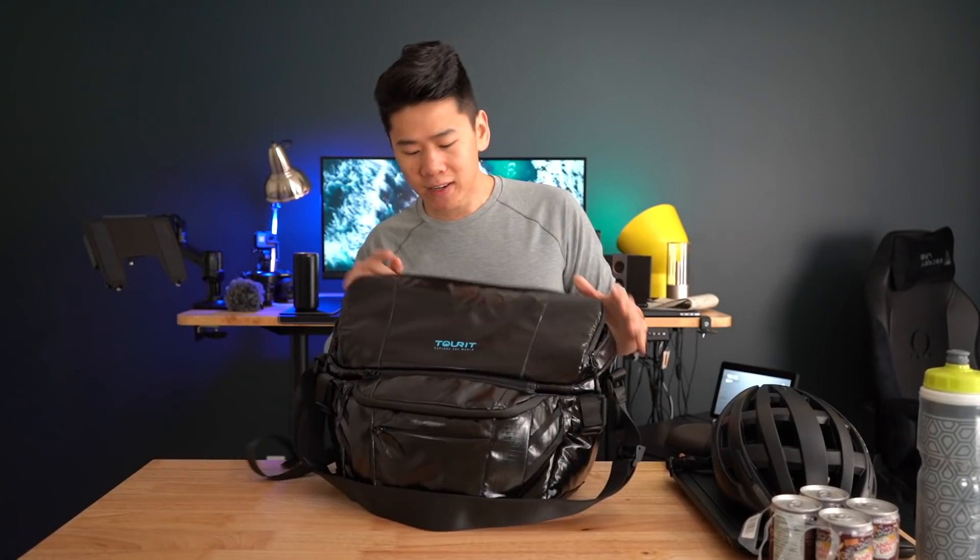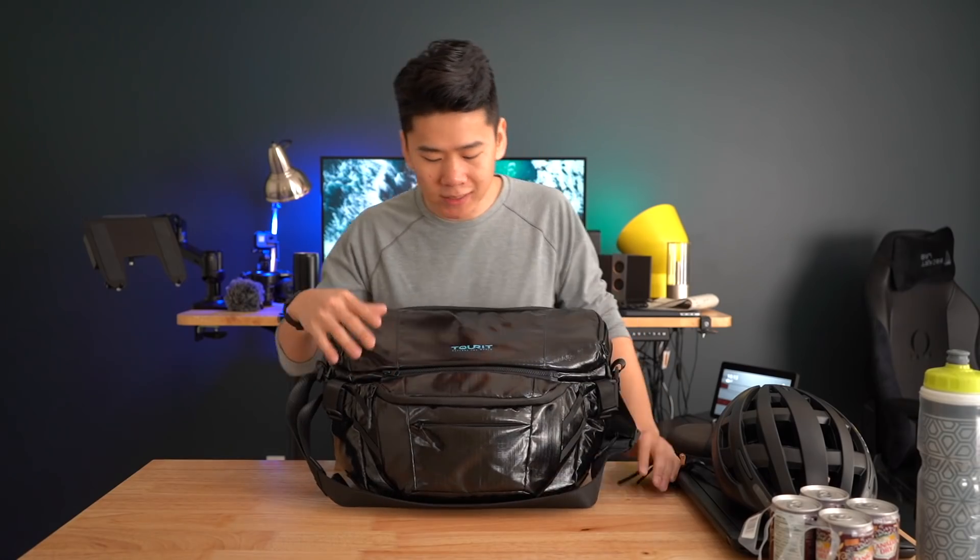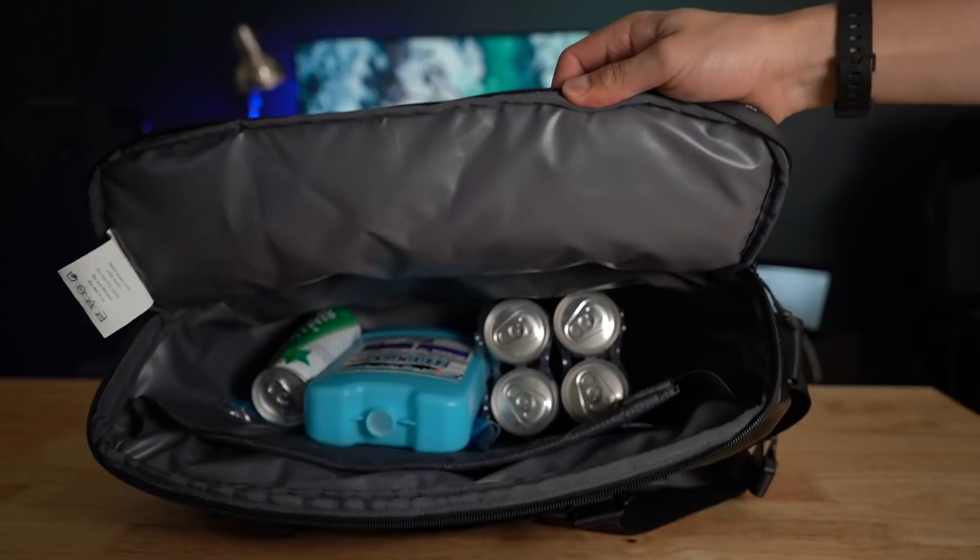What's up friends, Mike again — glad to have you guys back, welcome to another review where I find awesome things to simplify your life. Today we have a very interesting bag here. It's by Tourit. They sent this bag in free of charge for me to review, but as always no one's paying me to say anything good or bad. Everything said in this video is my opinion only. The interesting thing about this bag is that it's not only a messenger bag — it's also a cooler.